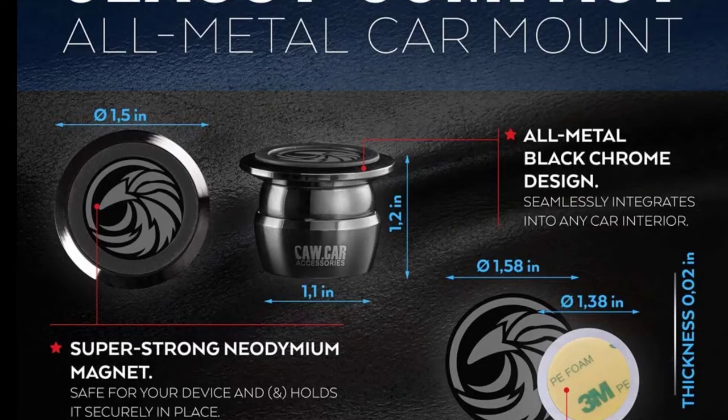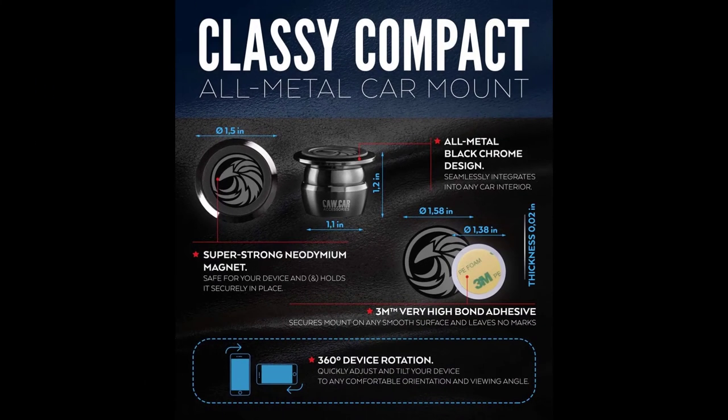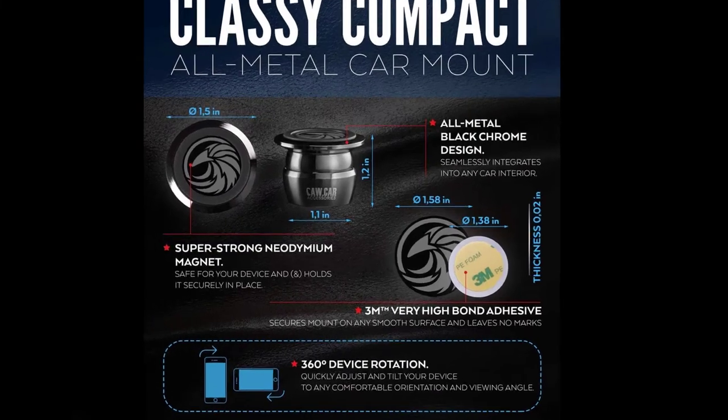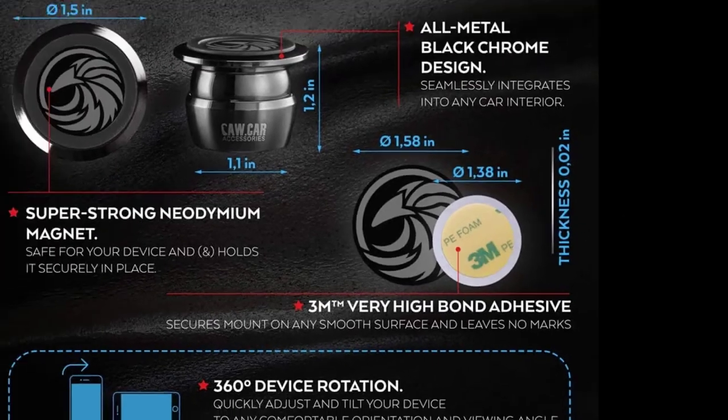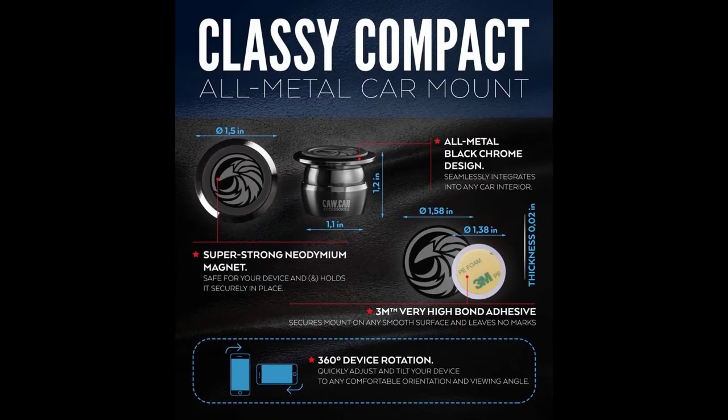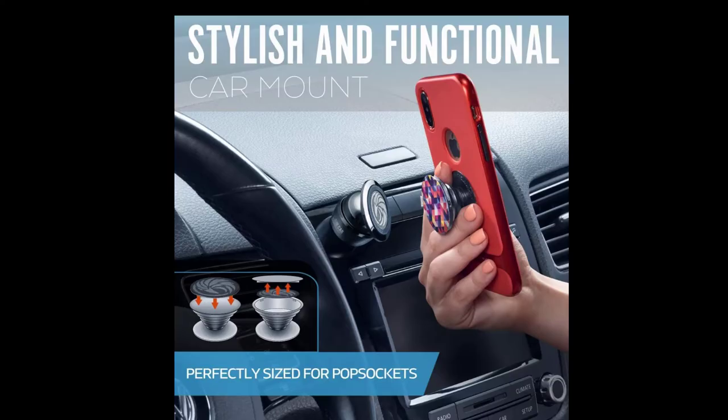Trust me, it will not come off. Your phone gets stickers — they give you stickers for these — and you peel them off and put them on the back of your phone case or on the phone itself. I actually did both, can't hurt, right? Then I just stick it right to the magnet on my dashboard, and you can swivel it in landscape mode or portrait mode because there are no clamps and brackets holding this thing.